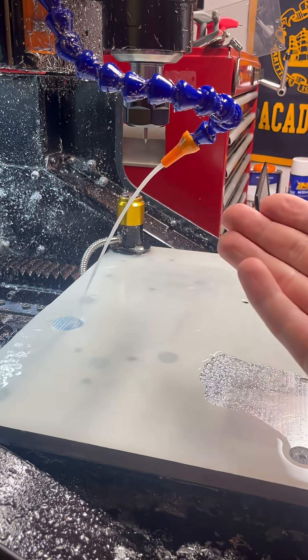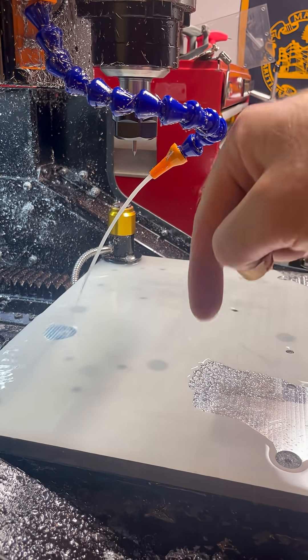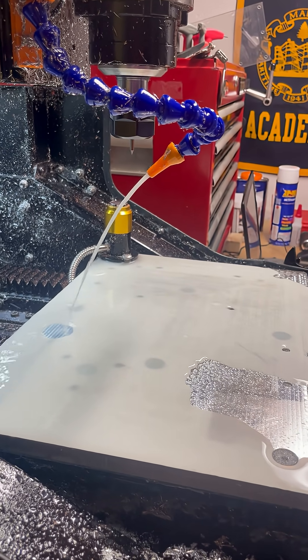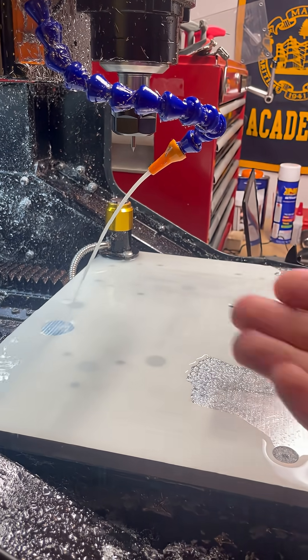So if having a nice smooth stream like this interests you then make sure to check down in the comments below. I'll have affiliate links for all the tubing, the DC controller, and the pump that I used if you want to add this to your DMC2 as well.